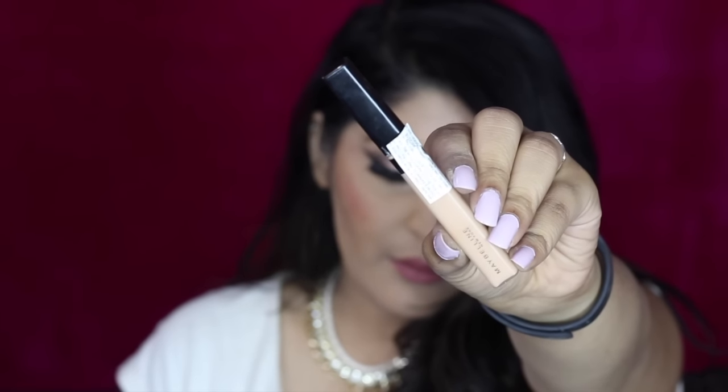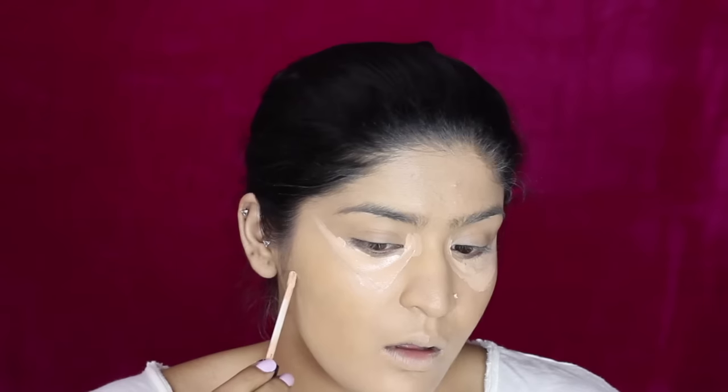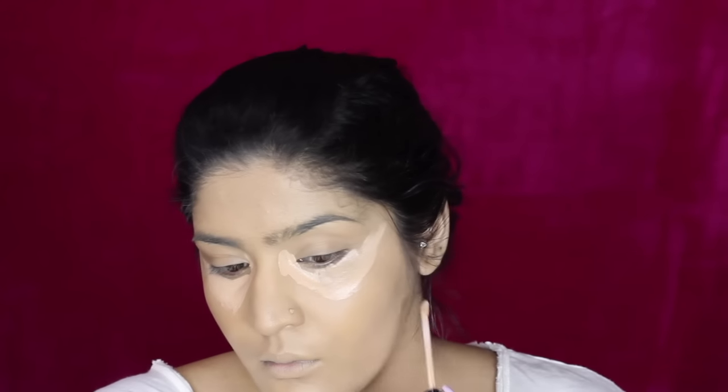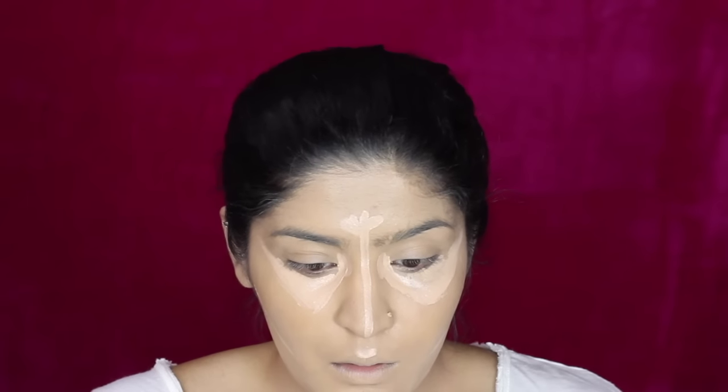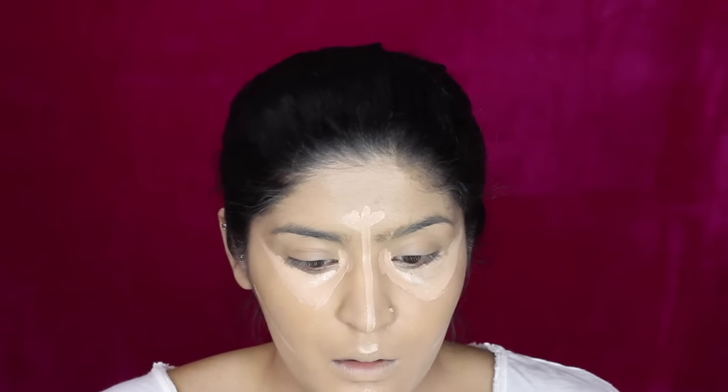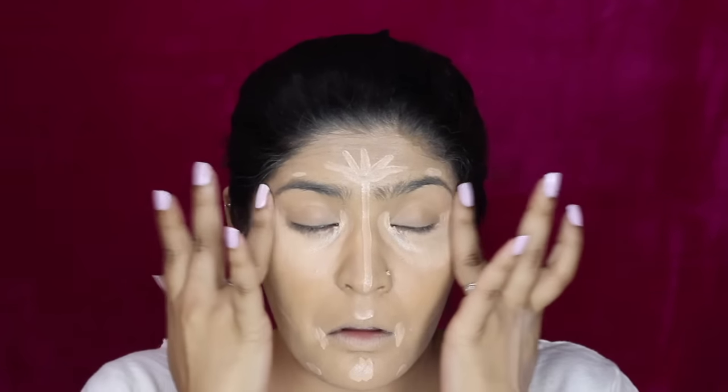Then taking the Fit Me concealer — all of the shades will be in the description bar. I'm making sure my inner corner is properly covered, and then going along the orbital bone and up towards the hairline. Same on the other eye. Then I'm applying concealer right under where my contour will be, on my forehead, between my brows, the bridge of the nose, and the cupid's bow. I've said this so many times you must be bored of it — but yes, the chin as well. I'm blending under my eyes with my fingers and the other areas with a brush.